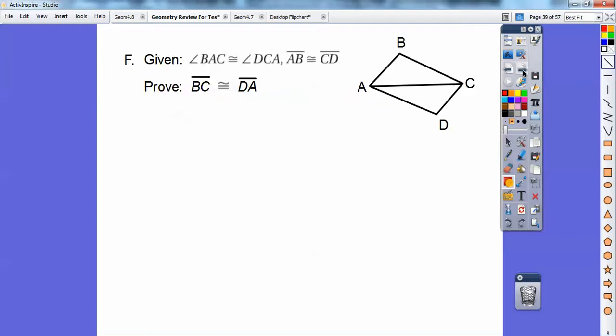The five ways to prove triangles congruent are: Side-Side-Side, Side-Angle-Side, Angle-Side-Angle, Angle-Angle-Side, and HL for Hypotenuse-Leg.